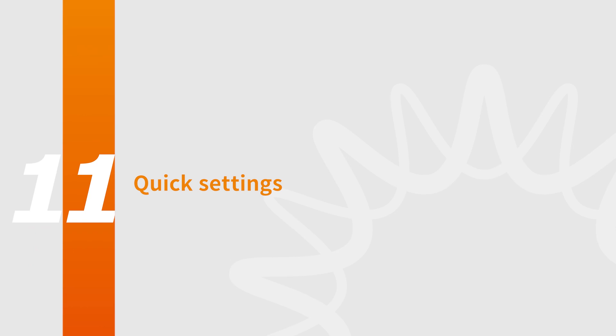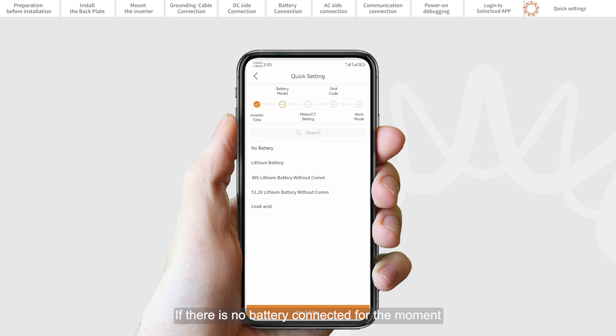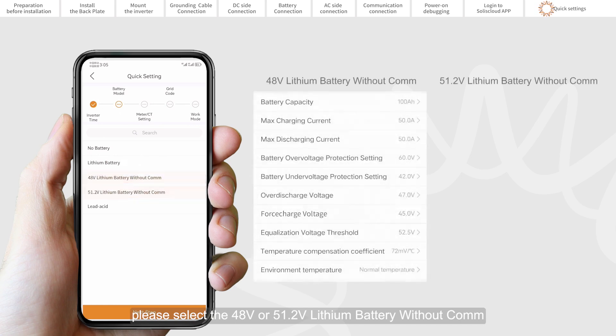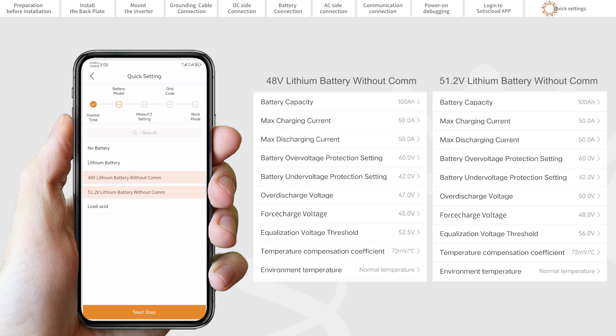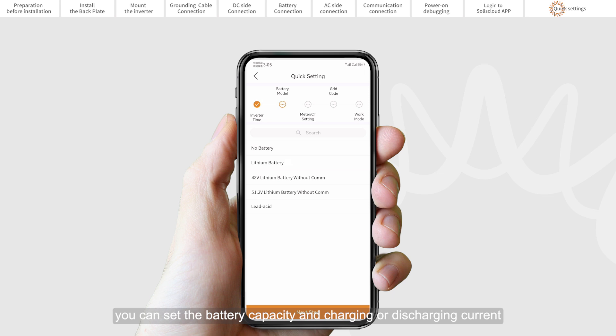Part 11: Quick Settings. Set the inverter date and time — you can set it to follow the time on your mobile phone. Set the battery model. If there is no battery connected at the moment, please select no battery to avoid alarms. The selection must be based on the battery model that is actually connected to the inverter. For a lithium battery with communication, please select lithium LV. For a lithium battery without communication, please select the 48V or 51.2V lithium battery without COM. The battery parameters have been set to the optimal value; you can set the battery capacity and charging or discharging current in the battery settings as required.